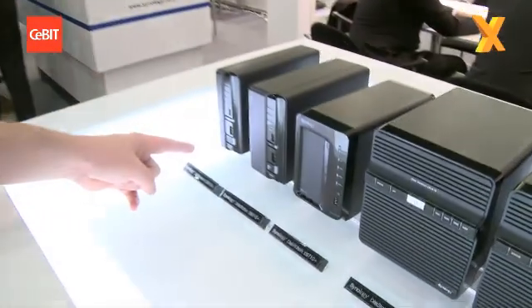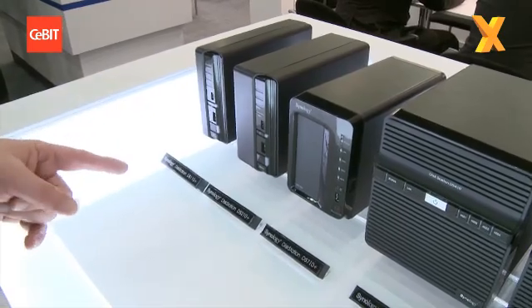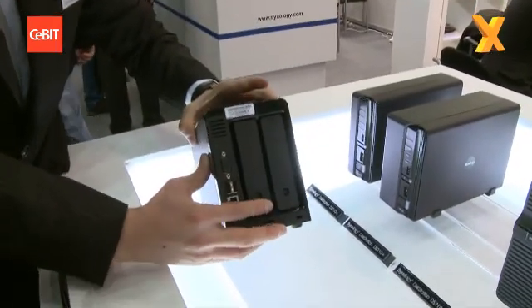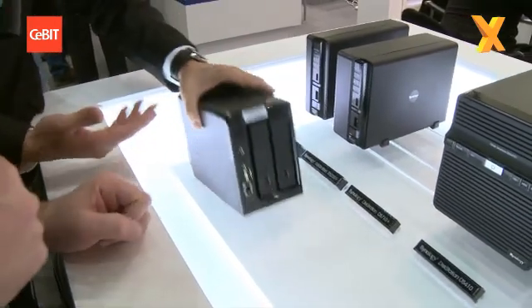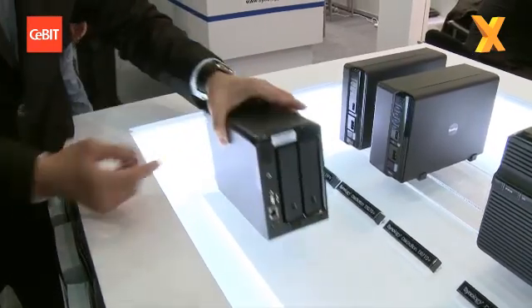So that's a single drive one, and is this a double drive one? This one supports hot swapping. So that's the DS-710+. And if you need additional storage space, you can also connect it through eSATA to an expansion unit.